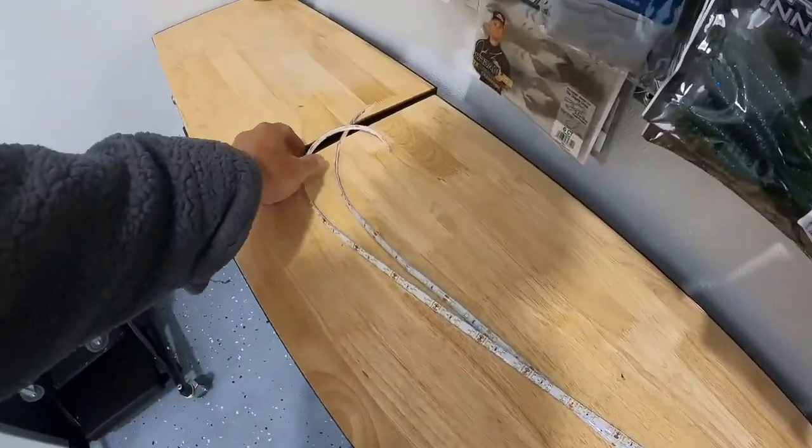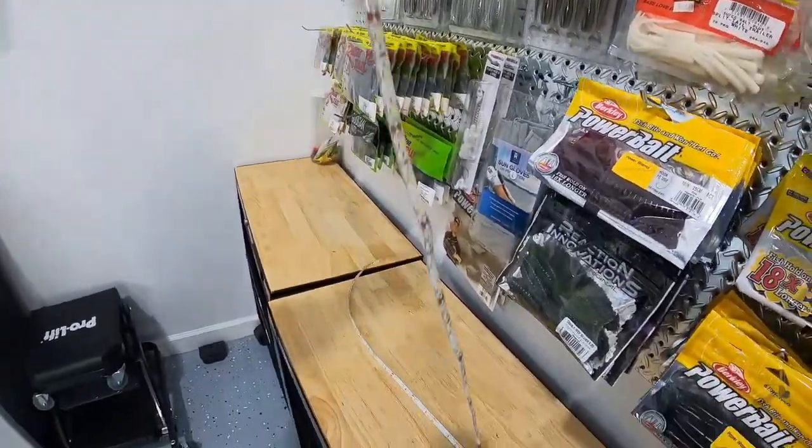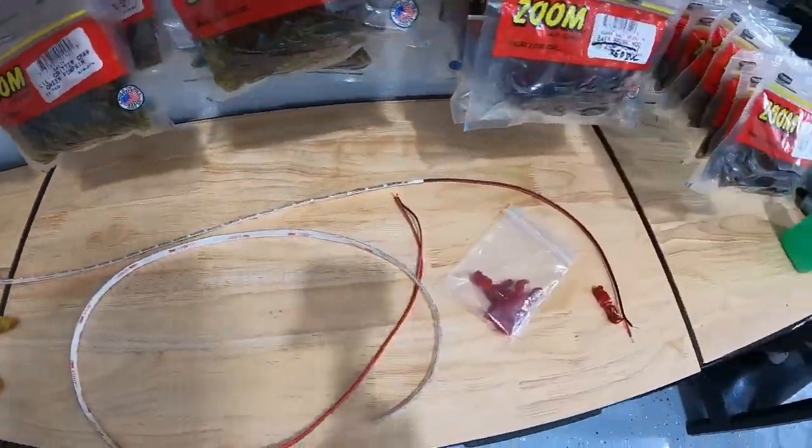Alright, I got these things from TH Marine. You get two 20-inchers and two 40-inch LED lights. And then they give you the clips to hook them up.